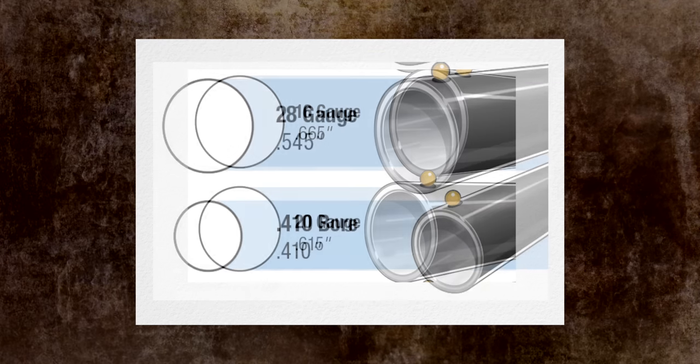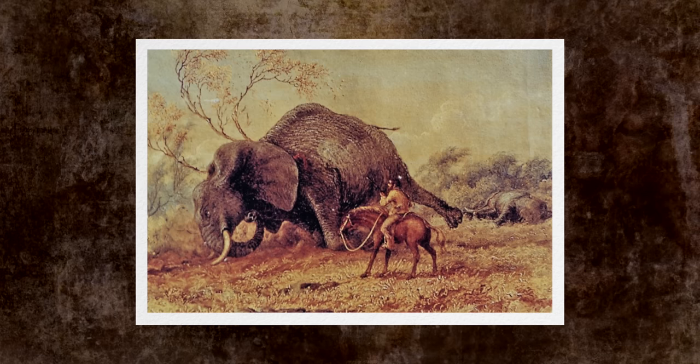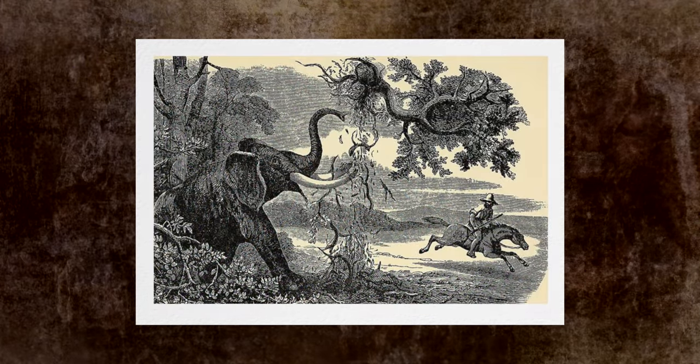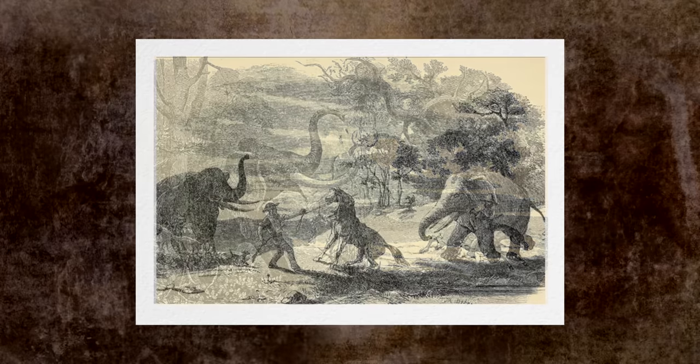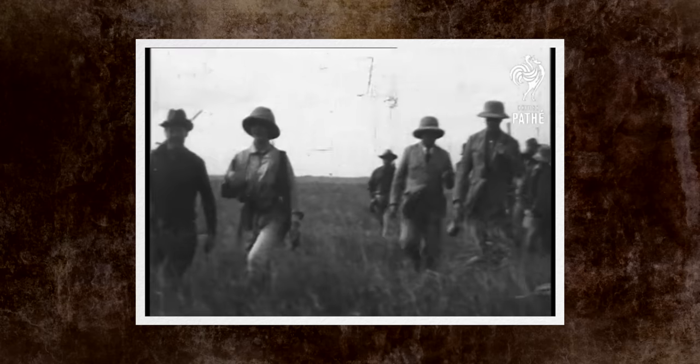12-bore means 12 individual spheres of lead. The problem with black powder and a quarter-pound ball is that you can shove it pretty hard, but to keep pressures reasonable and recoil manageable, it's still a slow projectile. This meant that with certain large animals like elephants, you might need multiple shots because they didn't have the penetration we expect from modern ammunition. One of the hunting styles at the time was to ride in on horseback with a short carbine version of a four-bore, shoot, and ride away as fast as you could, going back in for a second, third, or fourth shot if necessary.